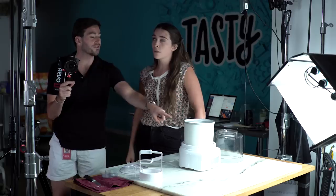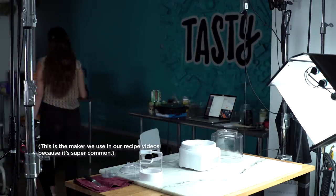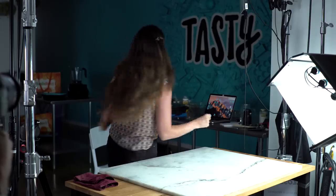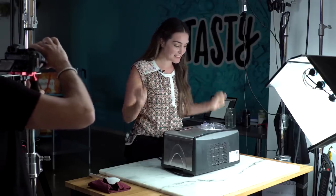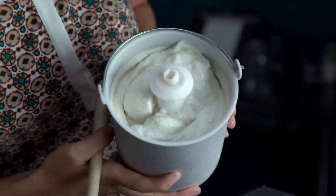We were supposed to freeze this for 24 hours — are you kidding? Go put that thing in the freezer right now. I'm gonna get the compressor. We're gonna test out our first batch of Van Leeuwen-influenced ice cream. So creamy and delicious. Oh my god, we might have actual hope here. I think I actually did something right today. And we haven't even frozen it yet.